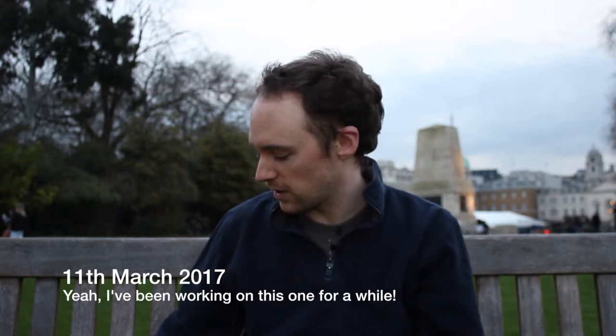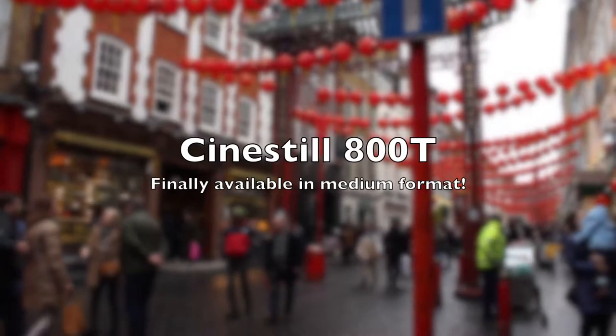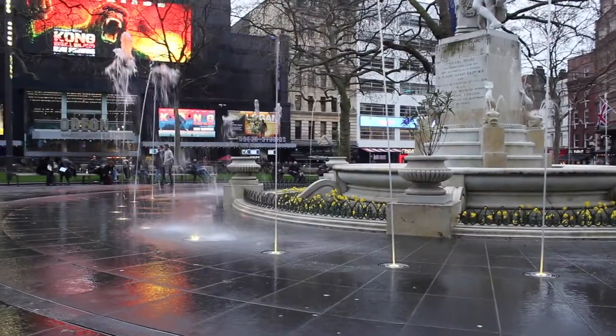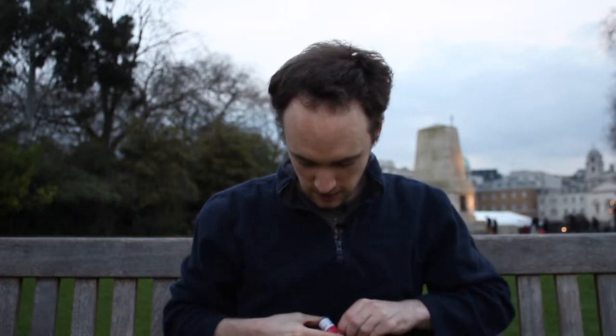Today I'm going to be playing around with the contents of this white packaging. This is the film — it's 800T CineStill tungsten-balanced film, so it should be kind of interesting. I'm going to go ahead and load this into my Holga camera.